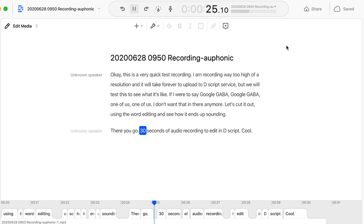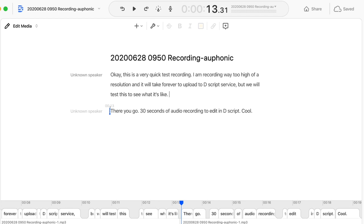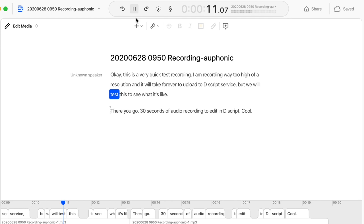Descript seems to be pretty accurate at transcription, but now let's see the real selling point — editing audio based on the transcript. I cut out the quote from Freaks where I say 'Gooble-gobble, one of us, one of us.' I deleted those two sentences and played back from the prior sentence. The edit sounds clean — it made sense. However, it is not entirely clean; it is clear that it is edited.